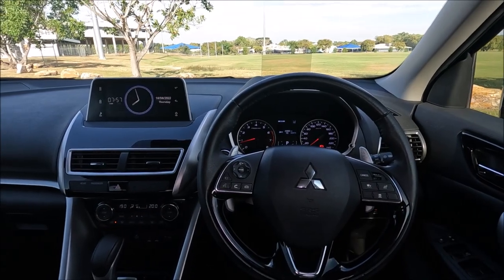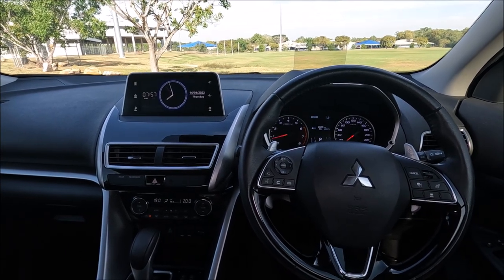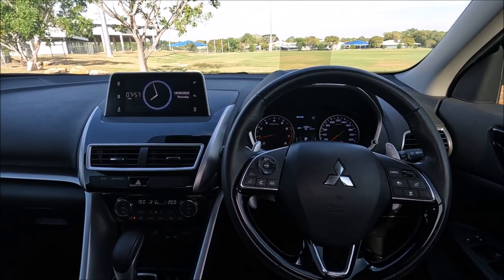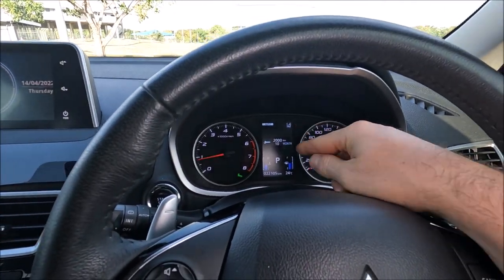Hi there guys, welcome to another Ross Perry Productions video. In this video I'm sat in a 2018 Mitsubishi Eclipse Cross and I'm going to show you how to turn off the annoying lane departure alert.